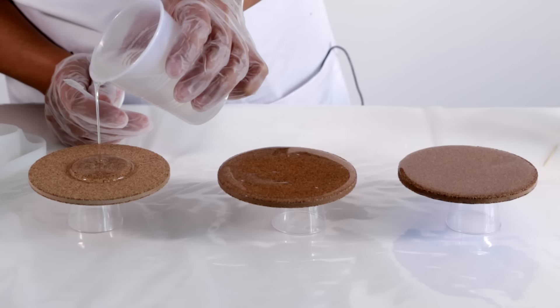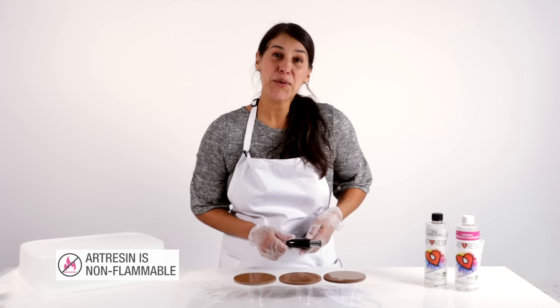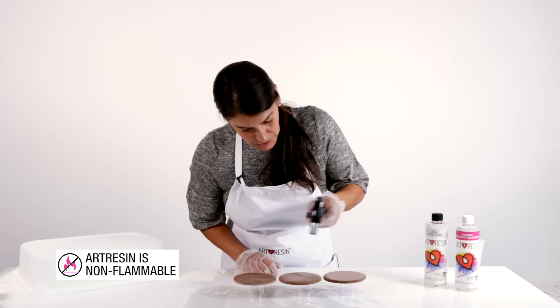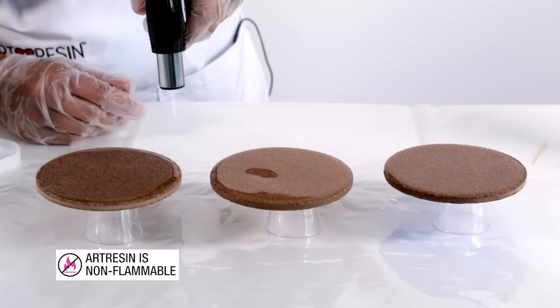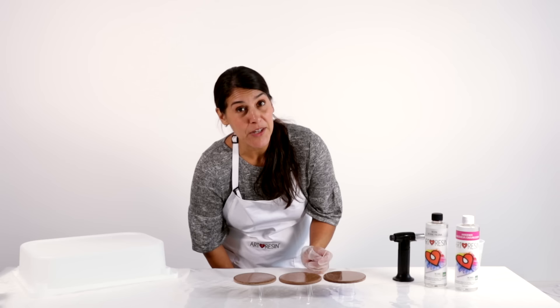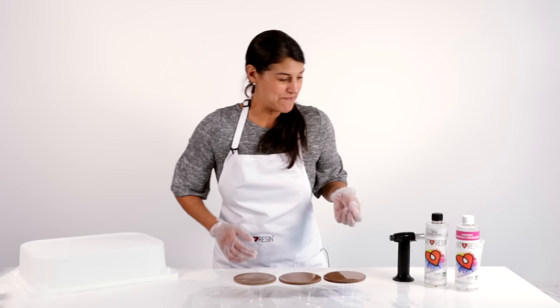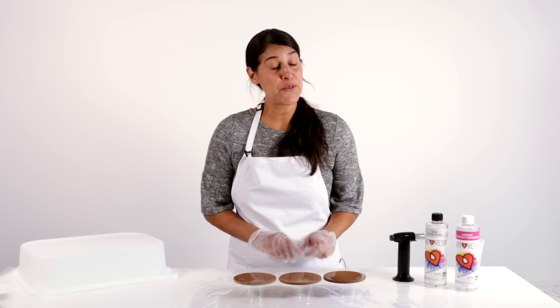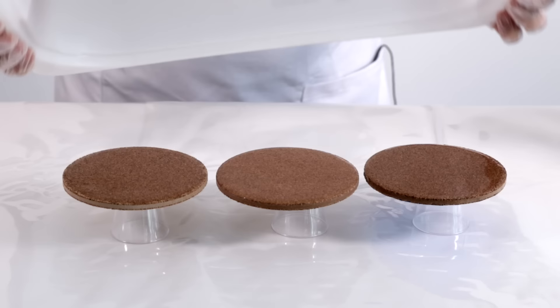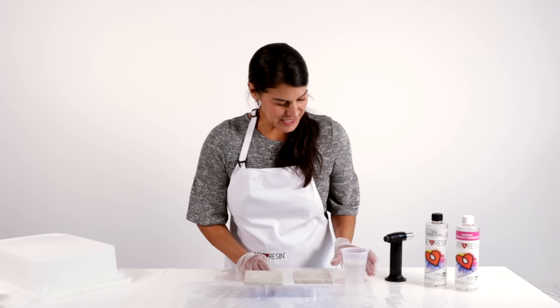All three cork coasters are domed — you could also tape the bottom and let the resin run over the side if preferred. Give them all a quick torch pass to get rid of any bubbles, then use a toothpick to check in the light for any remaining bubbles or bits of dust. Cover them up and in 24 hours they'll be hard to the touch.